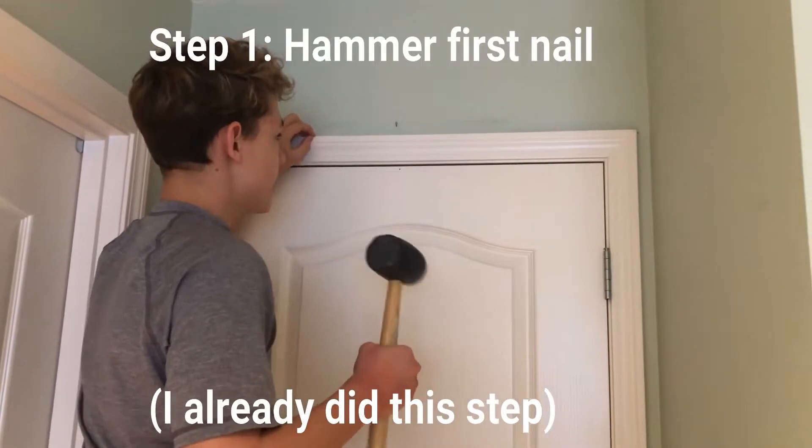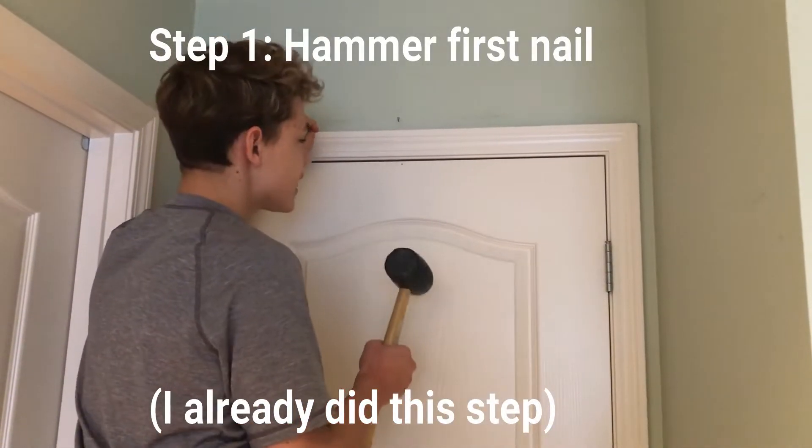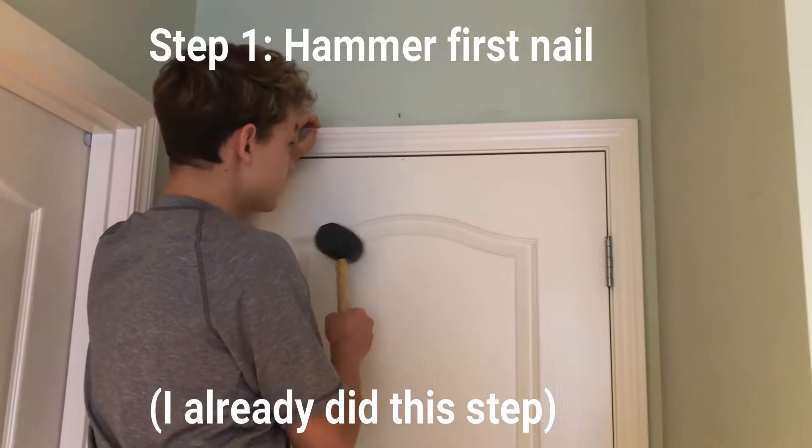Step one: hammer the nail above the door frame. It's best to have it at the center or a little bit to the left.